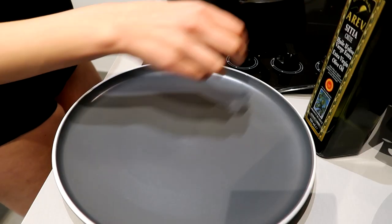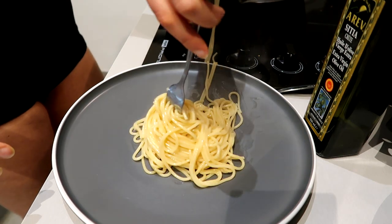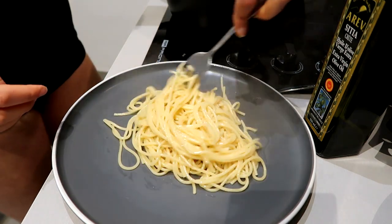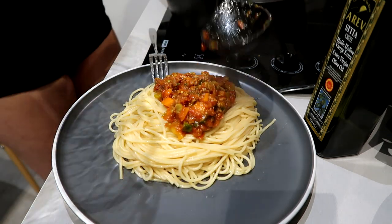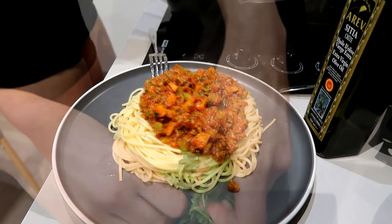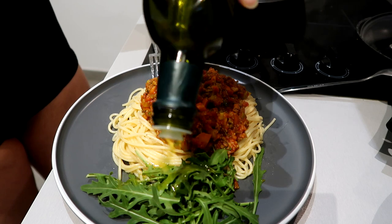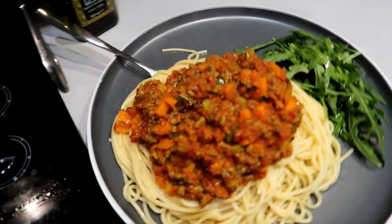Now let's make a plate! Don't judge me you guys, do not judge me — a lot of yummy! I want some on this side and a little bit of olive oil.